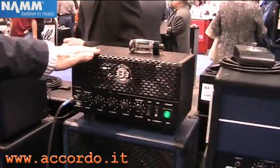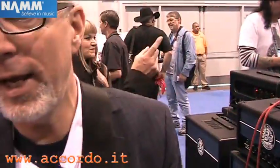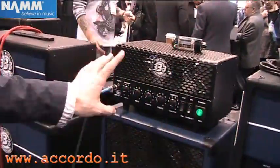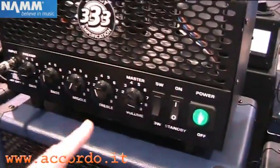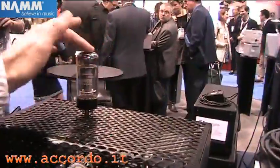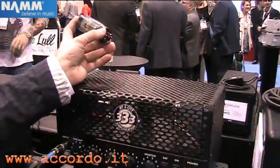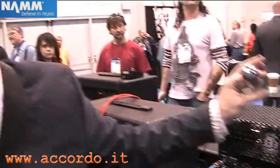I'd like to show you our THD designed Pico Valve. It's designed by Andy Marshall in Seattle, Washington and built by Jet City. The Pico Valve is really interesting because it's got THD technology where you can hot-swap the power tube, just like his Univalve and Bivalve amplifiers, without re-biasing.